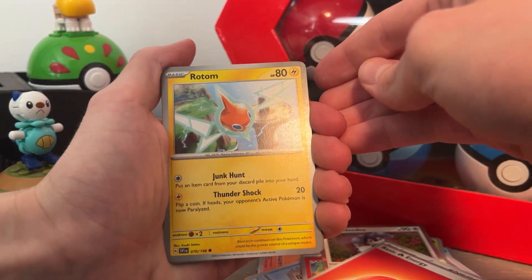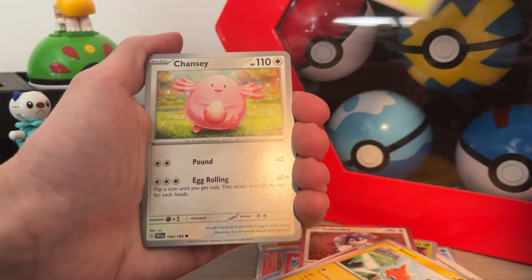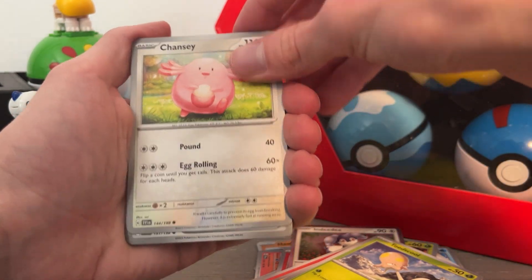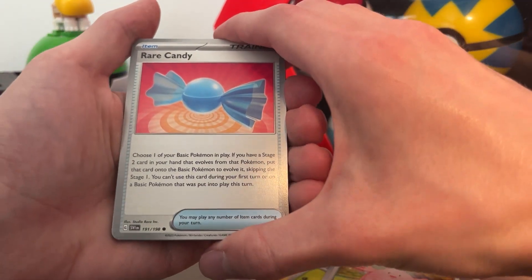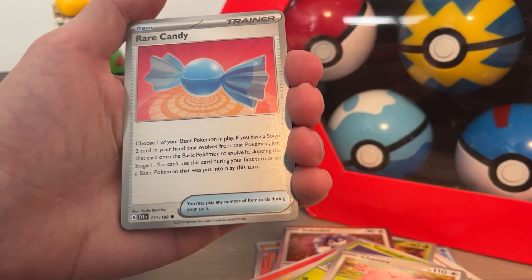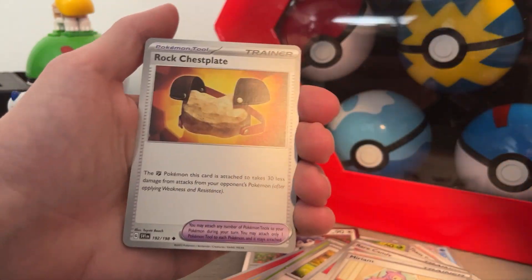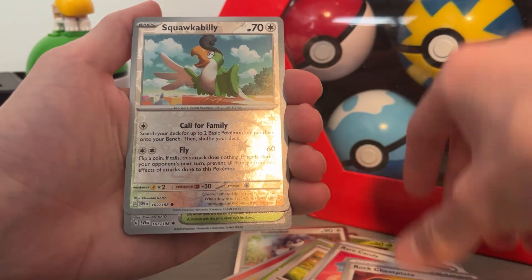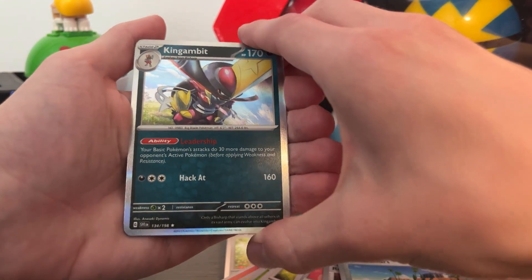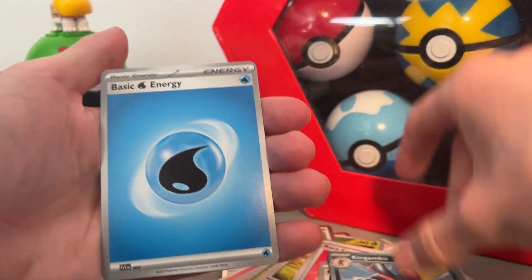Rotom, Junk Hunt. Toad School, Chansey — that's really cute art, I like the little glimmers in the air. Rare Candy — oh goodness, has this been in play? It's a G, I don't know. Miriam, Lucario, Rock Chestplate, Squawkabilly, Beach Court, Kingambit. Oh, that's a cool ability — Basic Pokemon's attacks do 30 more damage. Water energy.